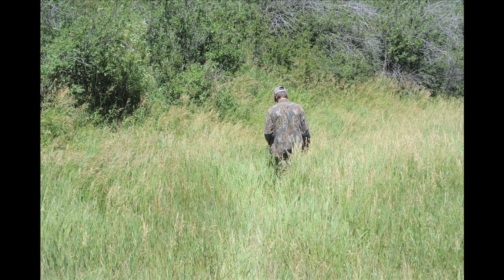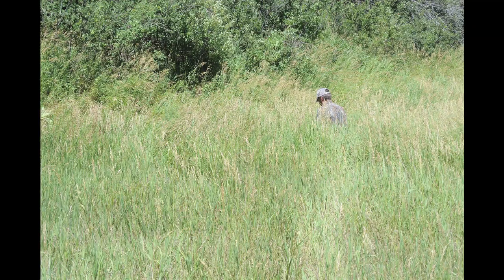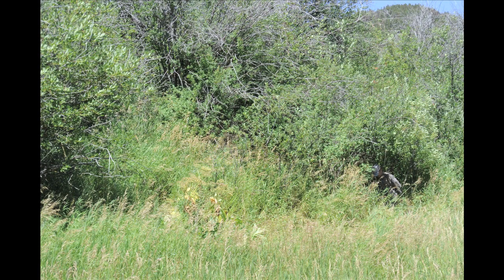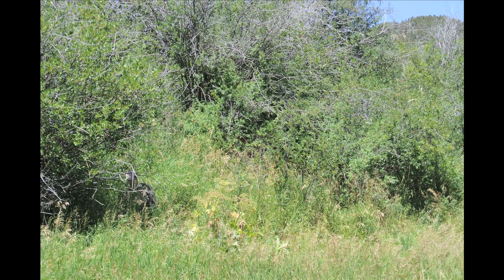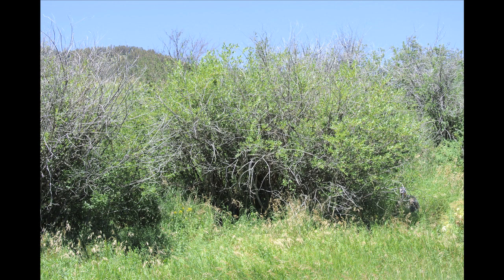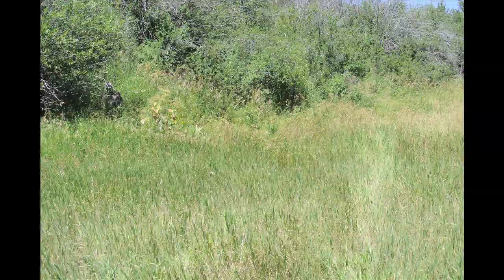Looking at the pattern in our grassy test environment just reinforced our assumption going into our test that in order for mimicry patterns to work, they have to be mimicking the environment they're being used in. The pattern we were testing just wasn't designed to work in this grassy environment, and simulating what an ungulate might see actually made the pattern perform a little better.